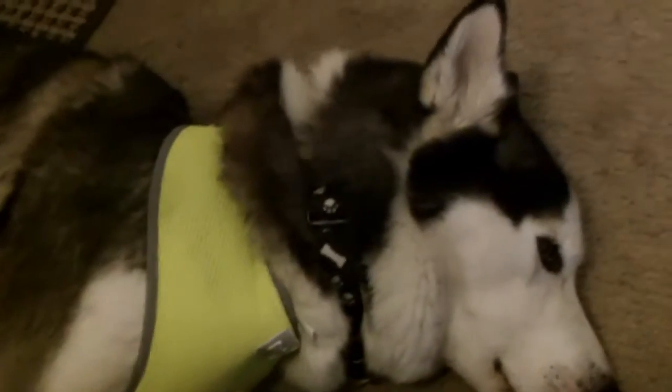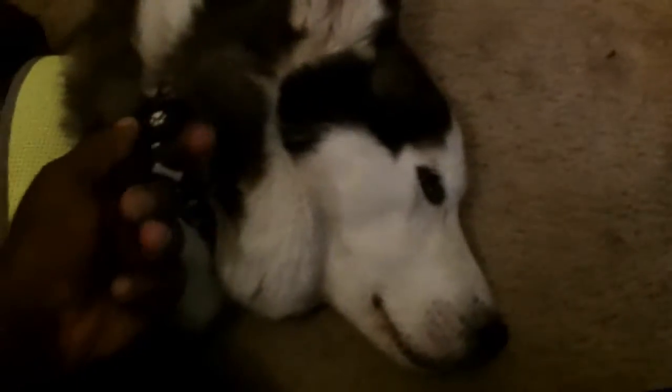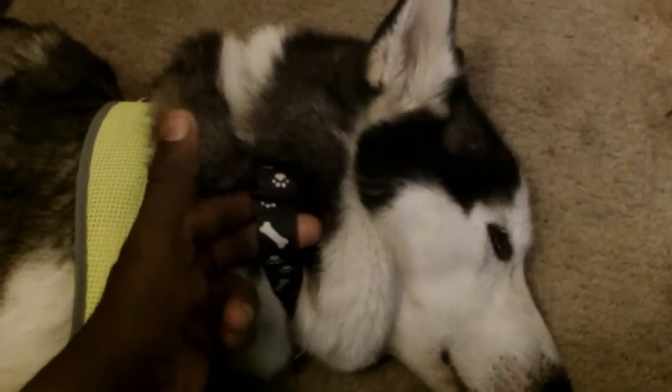Would you put a collar around your neck and pull on it? Ask yourself, would you like that? I don't think anybody would like that. Don't put the leash onto the collar.